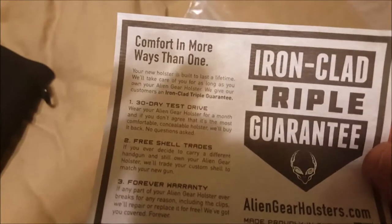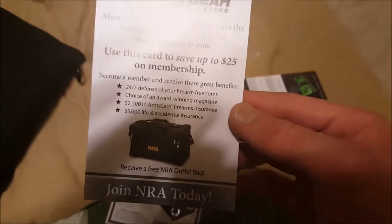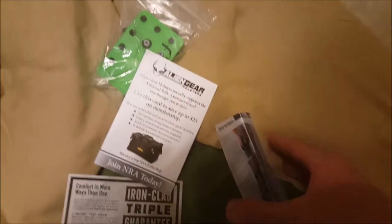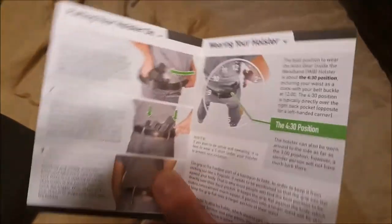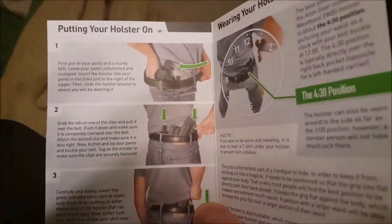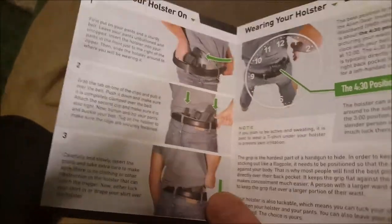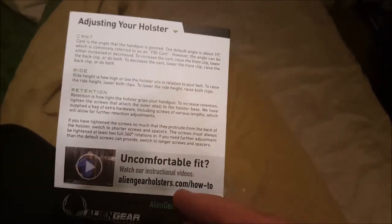You get these instructions and a triple-clad ironclad lifetime guarantee, which is basically forever. There's also an invitation to join the NRA and get a free bag — I already joined so I'm waiting on my welcome package. This is their newest 3.0 holster, which they relatively recently released. It explains different layouts and they have a video online accessible through a link.